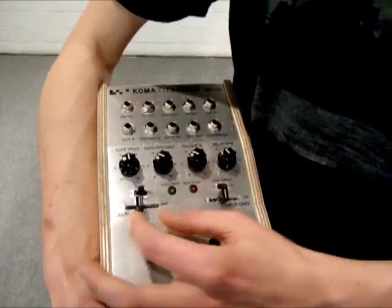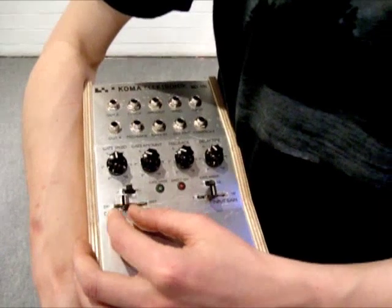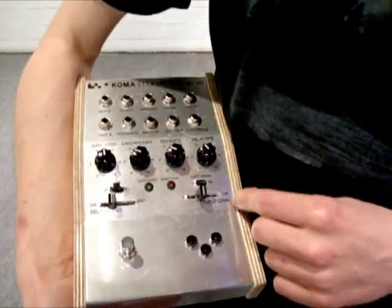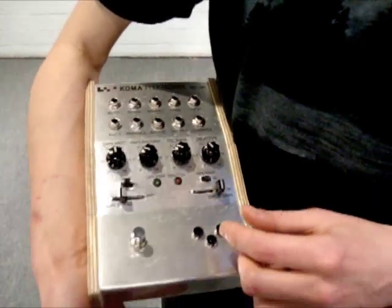For the delay circuit, you have a knob for the feedback amount and for the delay time. You have a delay blend to go from wet to dry and from dry to wet with this very nice fader, and you have an input gain that goes from 0 to 100 to boost the signal at the input.